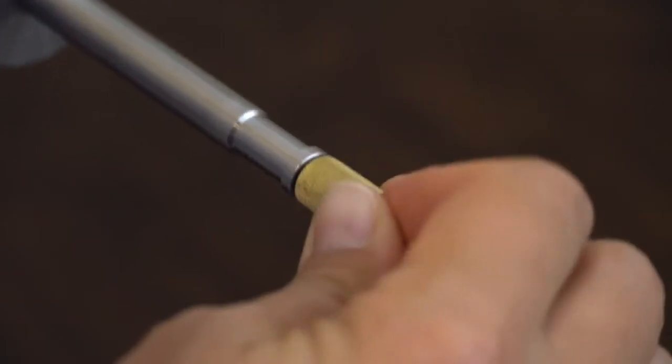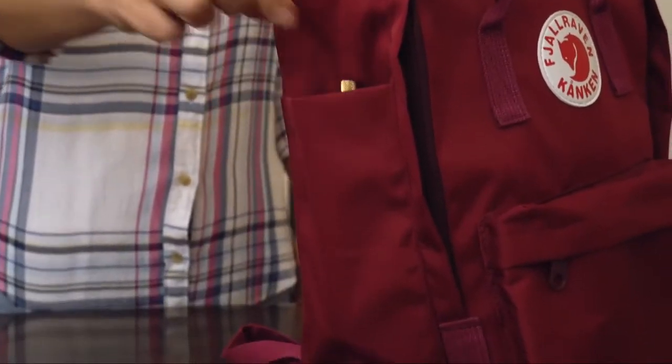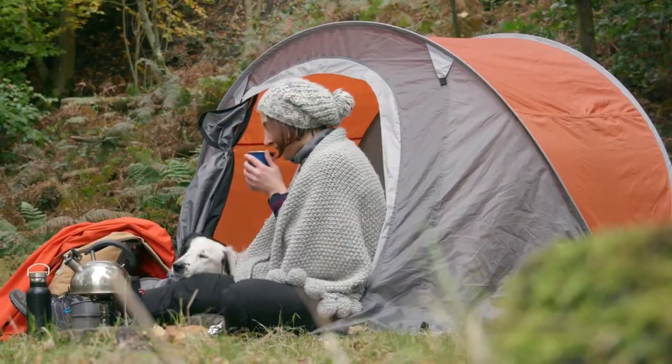Our patent pending design with collapsing mechanism fits perfectly in your bag, so now you can easily carry FinalPress with you and brew great coffee wherever you are.